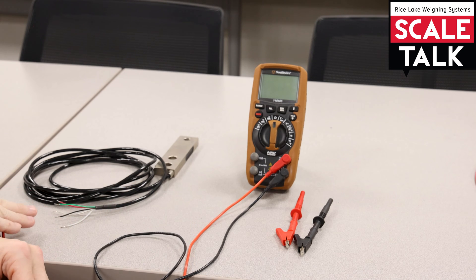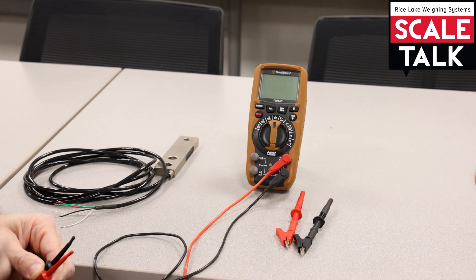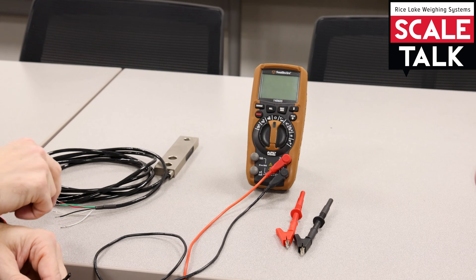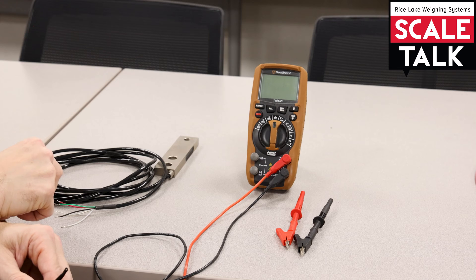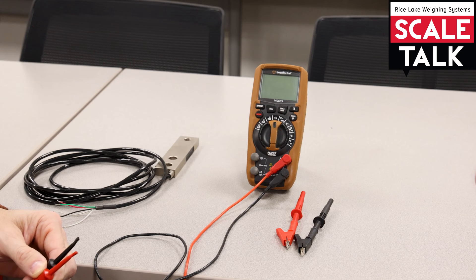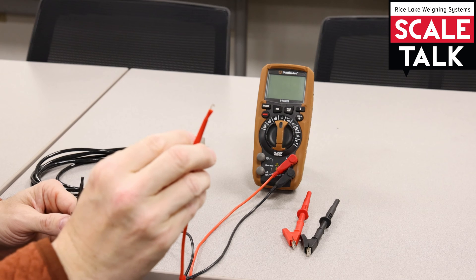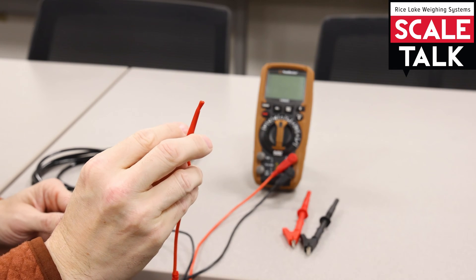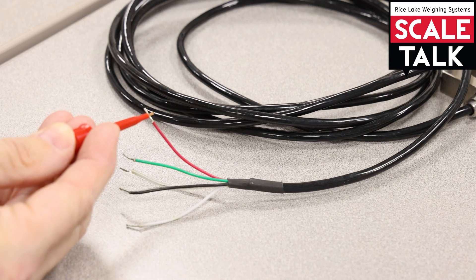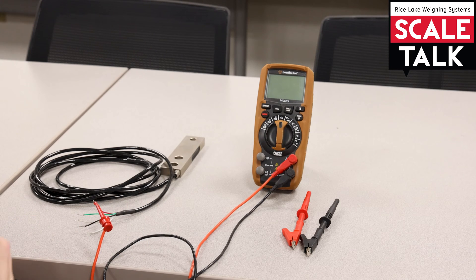When we go to take bridge resistance measurements of a load cell, we're dealing with several different wires, and we want to make sure that as we take the measurement, we're not actually touching the probes. Some folks will pinch the wire up against the probe, and that can give you some bad readings. So we have these little plungers that have a hook that comes out, and that can very easily grab on — for example, we'll grab this red wire here, and that'll hold on to that wire for me so that I don't have to touch it.